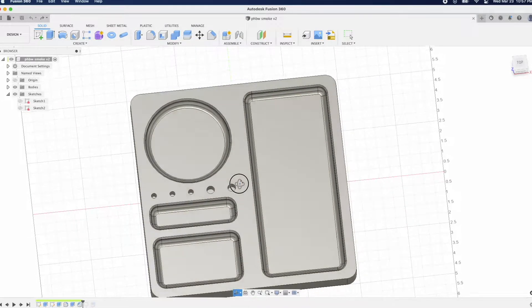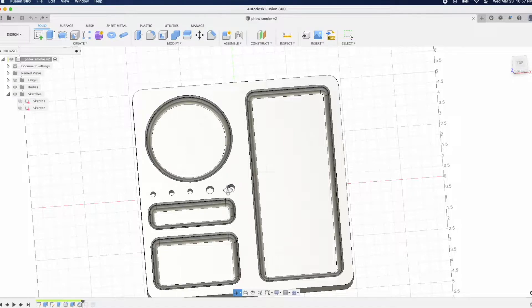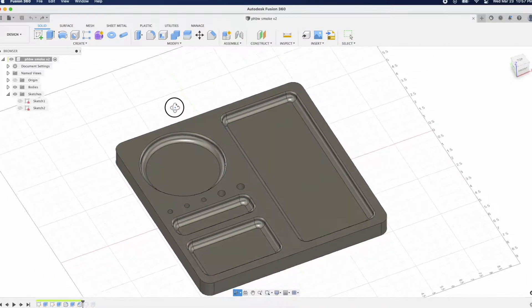Here we are in Fusion looking at a model I have drawn up. This is going to have provisions for a little bit of paraphernalia — grinder, lighter, and whatever else. And let's go to the CAM side of things.